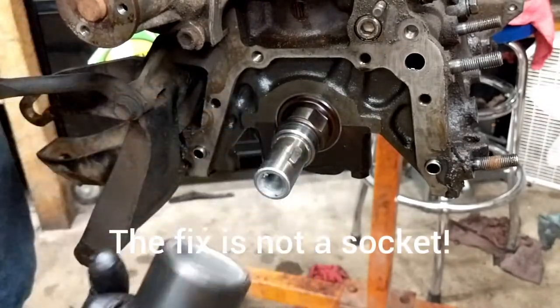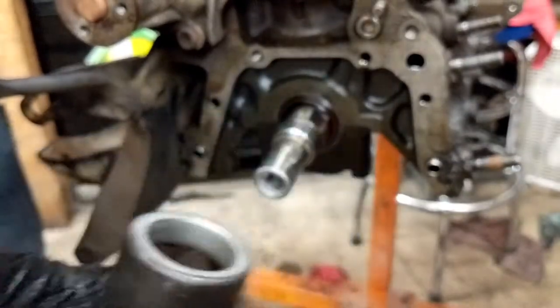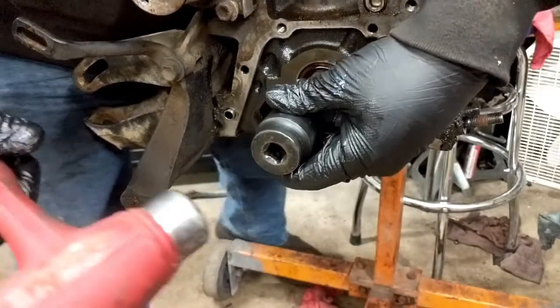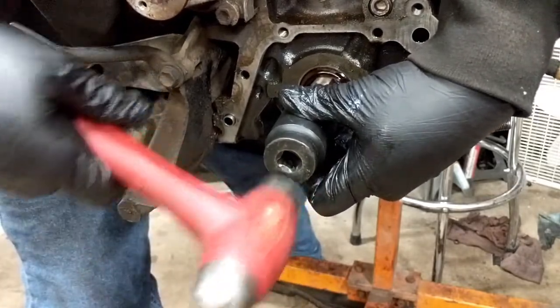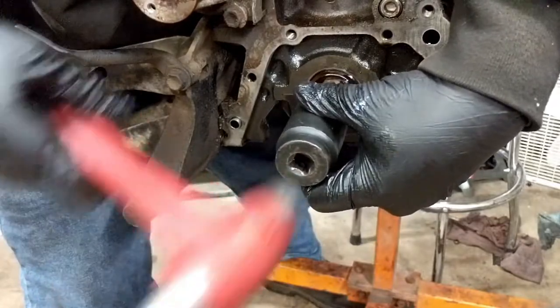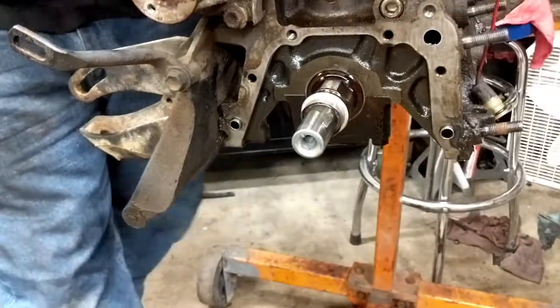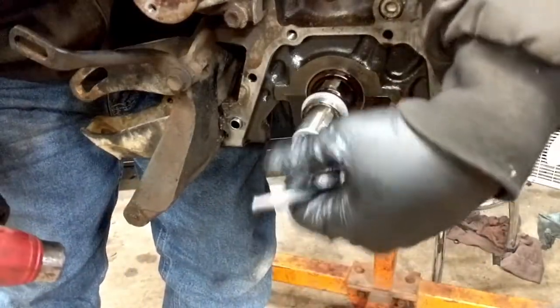A 32 millimeter socket is going to be our best hope — it seems to fit in there okay and looks like it's going to maybe want to work. So let's try it. The socket's bottoming out I think. Yeah it's bottoming out on the bottom of there. Now we're even more screwed. This is going to for sure screw this up.